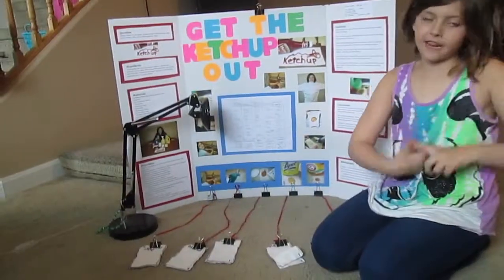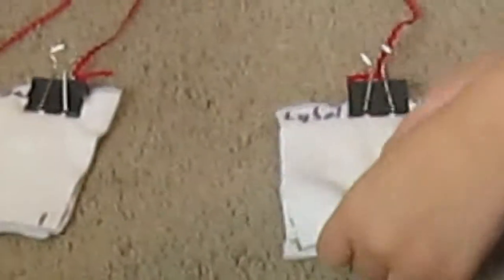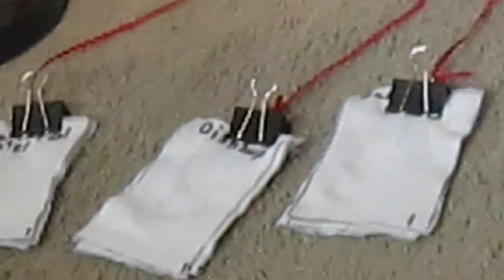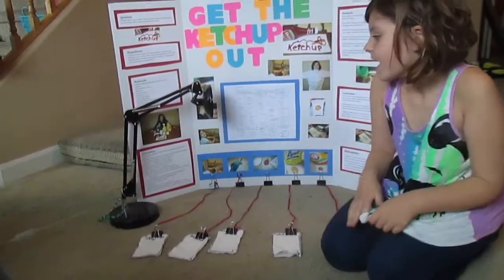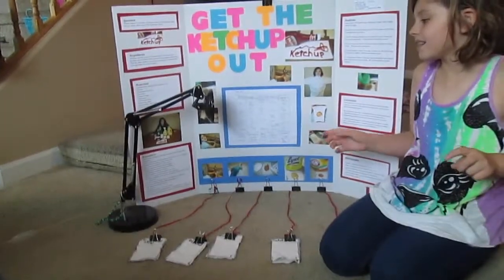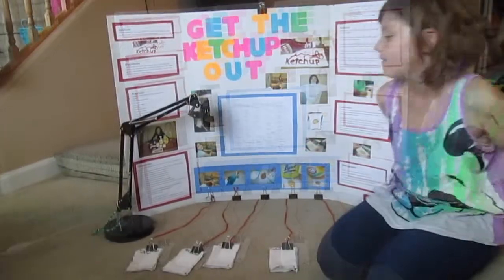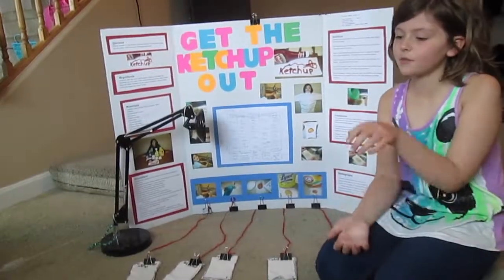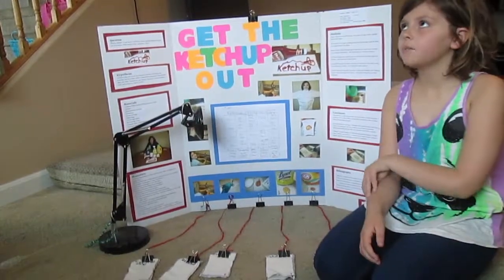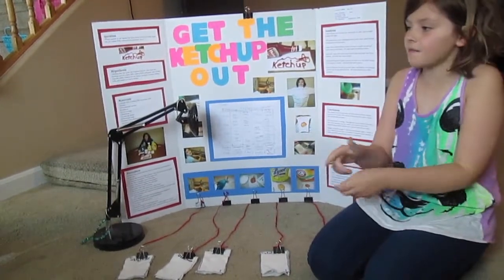What I did was I drew a pattern on the shirt to make rectangles all the same size. I wrote the name of the soap I was using and had four squares for each one. I numbered each rectangle one through four. Then I cut the rectangles out of the shirt. I put one milliliter of ketchup on each square and rubbed the ketchup in circles, then set a timer and waited one minute. Then I applied water, dish soap, and did it one at a time.